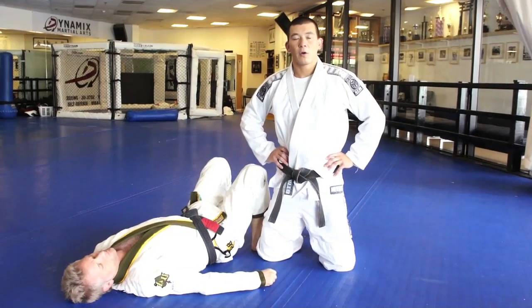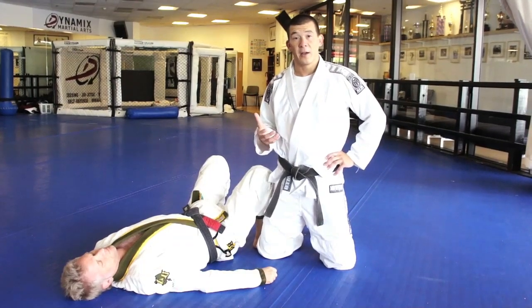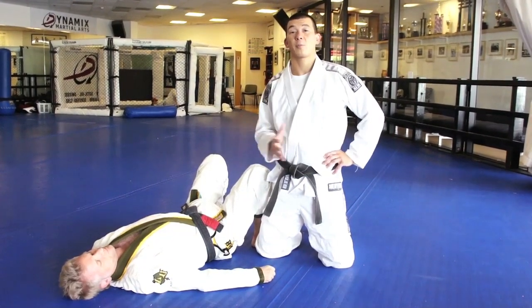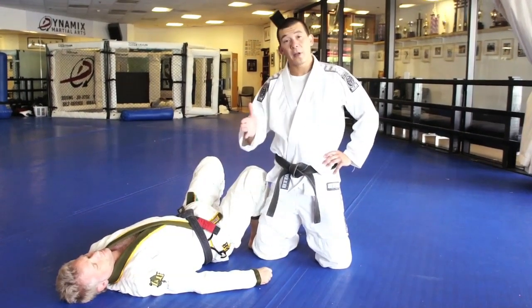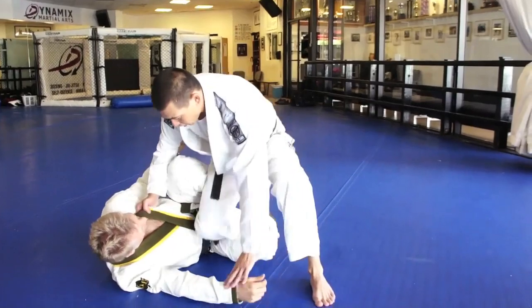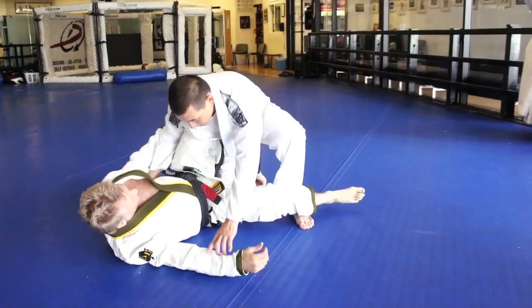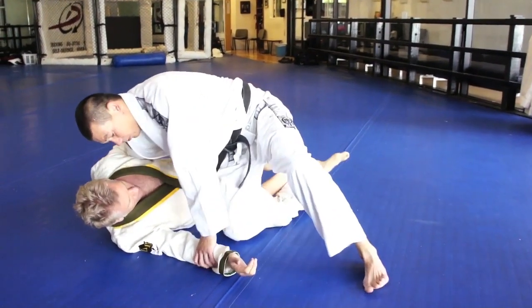We're going to go over a guard pass — a very, very common guard pass. I'm going to show you guys a little detail that's going to save you a ton of headache, a ton of problems. I see this happen all the time. The guard pass we're going to work on is the one where you kind of slide the knee through the legs — either from standing up and you start to put your knee through, or from closed guard where you turn your hip and bring your leg through. So any of these knee slide-through passes.